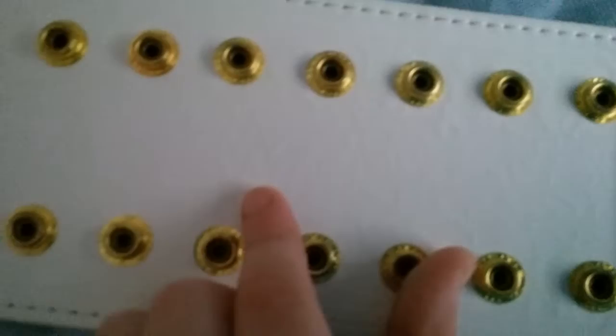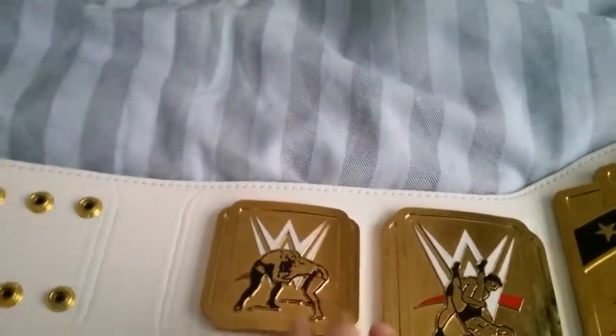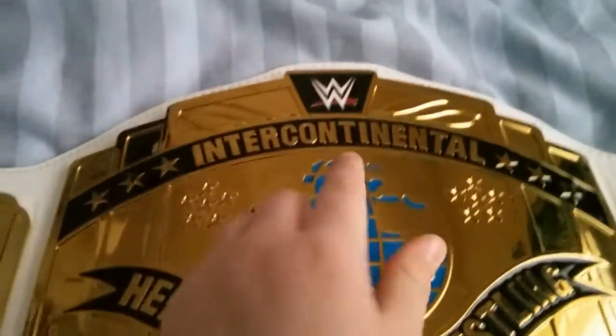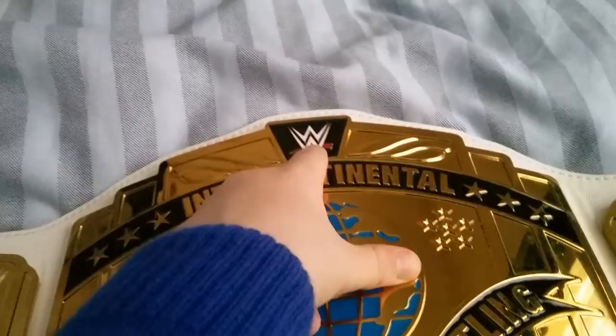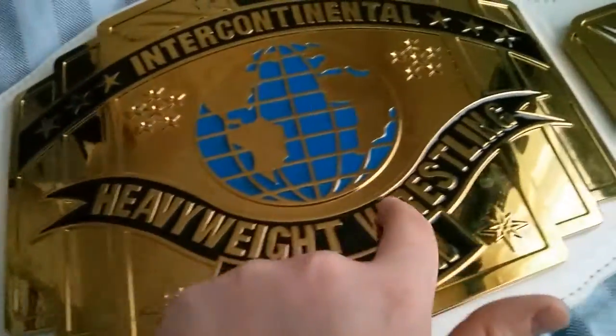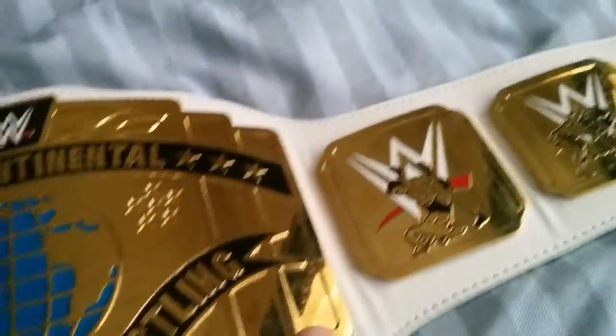It's got a WWE engraved logo. We've got plastic plates, which is commemorative — they're very strong plastic. It's got someone suplexing and someone pinning. On here it has got the new WWE logo engraved, and it says Intercontinental heavyweight wrestling champion. Then it's got the same plates as on this side.